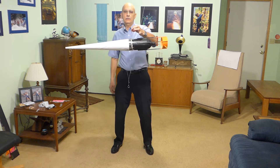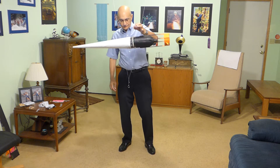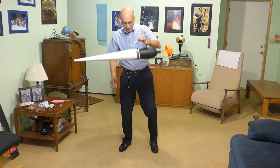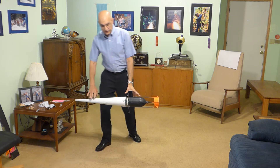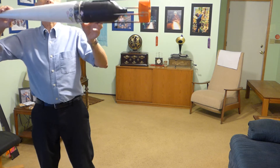We're going to find the center of lateral pressure dynamically by swinging it. I have another hook on the bottom here attached to the rubber band. So we're going to hang it from the center of gravity — it's a dynamic test. We're going to find out where that center of lateral pressure is as it actually moves through the air by swinging it.